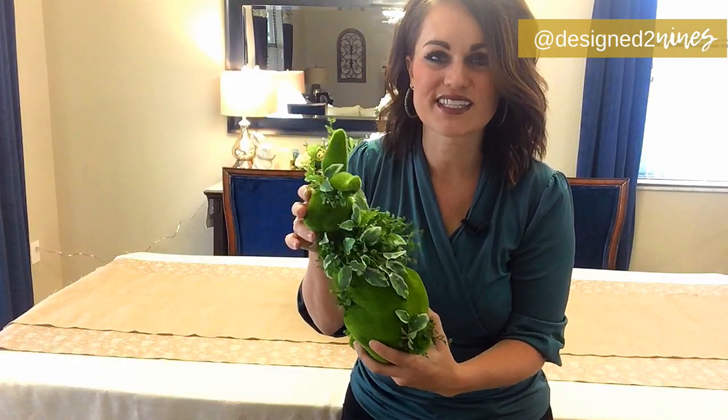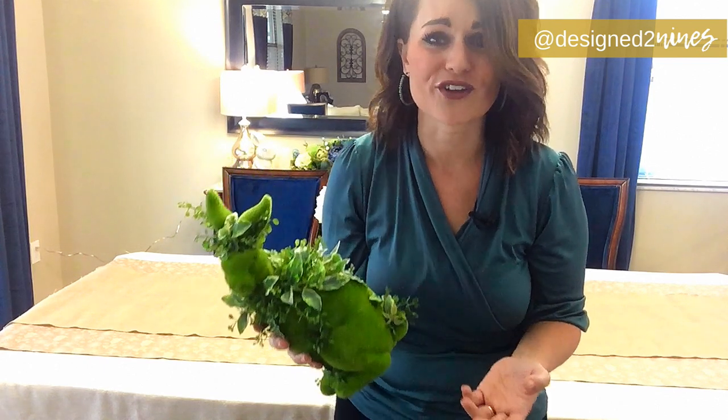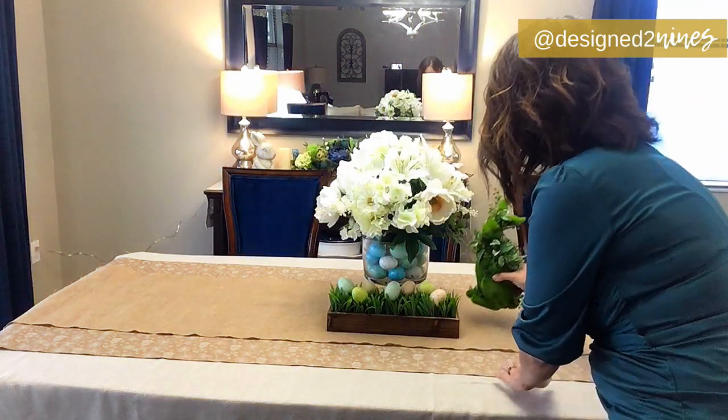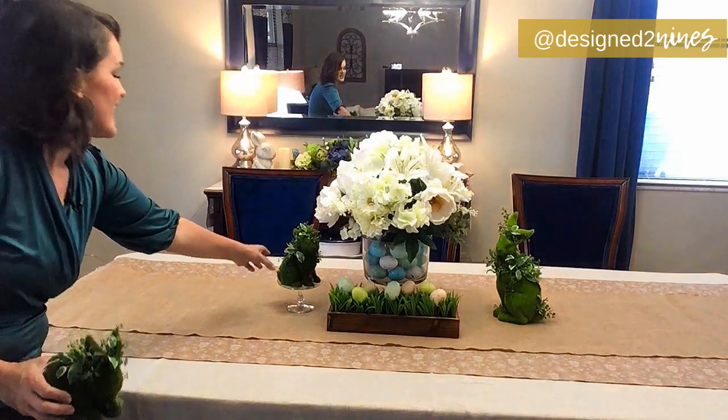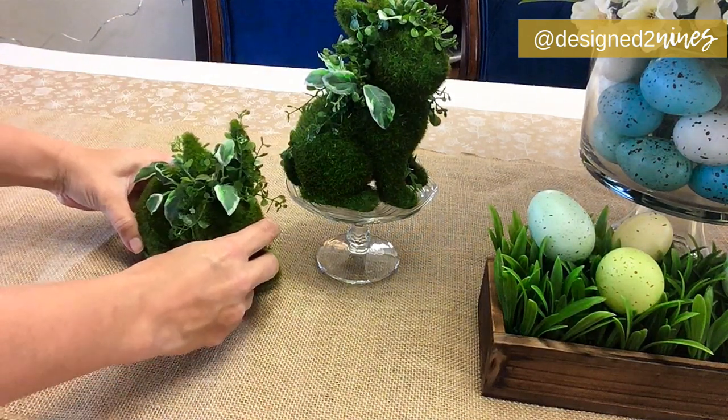On my last episode, you'll remember I did a dupe of Pottery Barn's bunny ivy topiaries. These look a little different than what I showed you, but I kept looking and felt like something was missing. I happened to have some variegated greenery on hand and decided to add it — it really took it over the top. I got it on clearance, probably no more than a dollar, and I've added it to all of our moss bunnies from the last tutorial. On one, I placed it on a little cupcake stand just to give it height to balance with the other side.